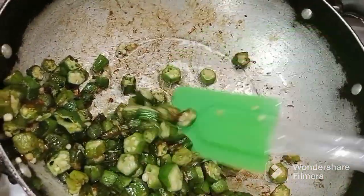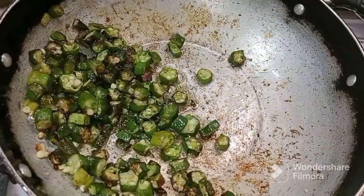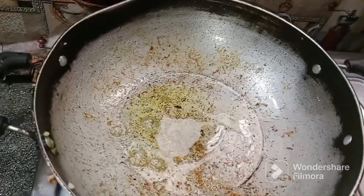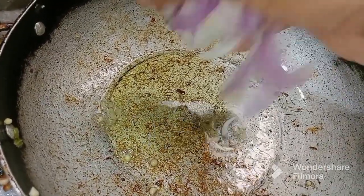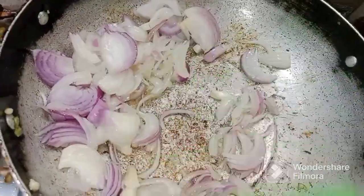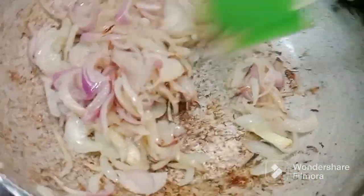Put the oil in a plate. Put the oil and the onions in the pan. Let's fry it on caramel green.